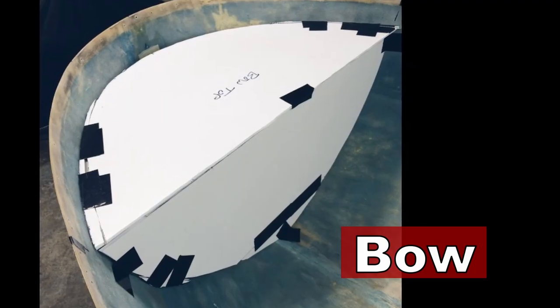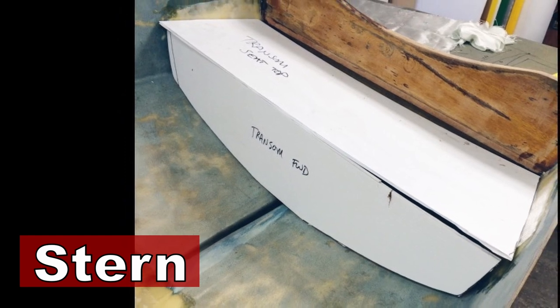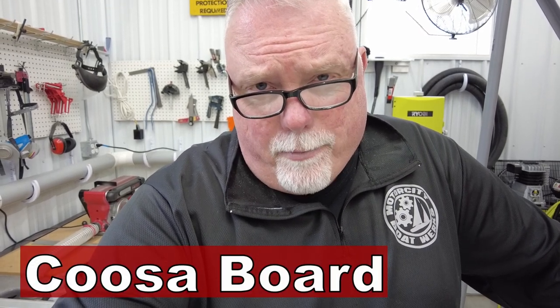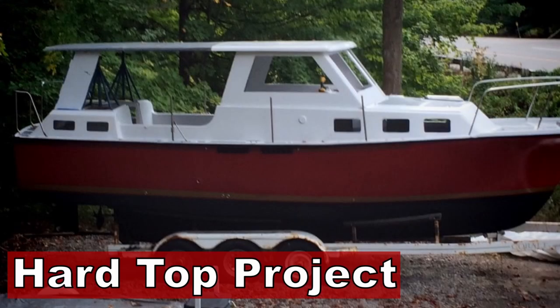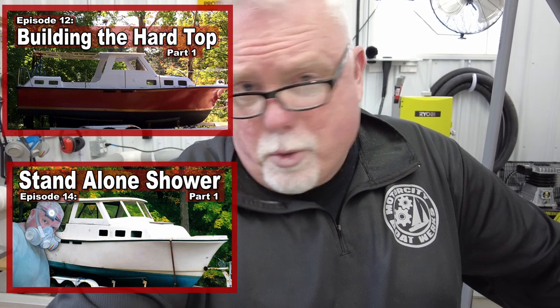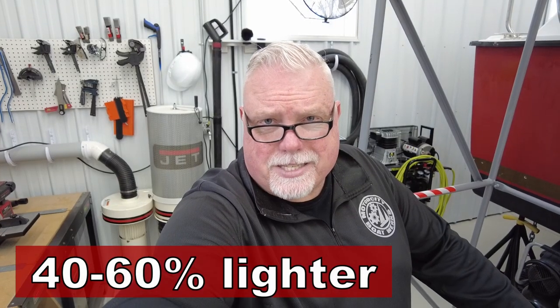I came up with the idea of building two watertight compartments — one in the forward part of the boat and one in the aft. I planned to build these out of composite boat building materials, primarily a product called Kusa board. I've talked about Kusa board before and featured several projects on my YouTube channel using it — things like a trawler hard top, bulkheads for a bathroom remodel, and more. Kusa board is a polyurethane dense foam infused with fiberglass fibers. It's basically a marine plywood substitute, but 40 to 60% lighter than marine plywood. It's stiff, waterproof, and rot-proof — a great boat building material.